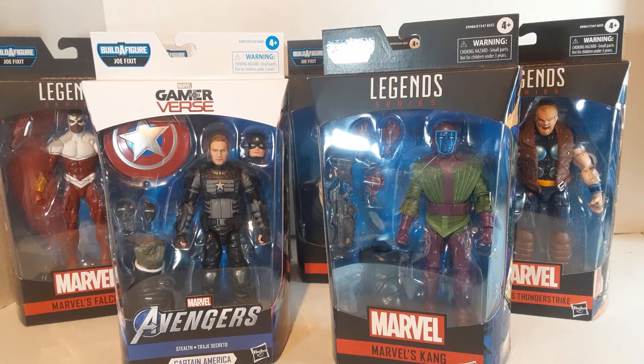So that was the big reason I wanted to get it. Unfortunately, the figures in the wave are kind of hit and miss. About three of them I really like, and three of them I'm kind of eh on.